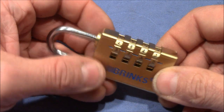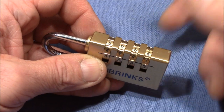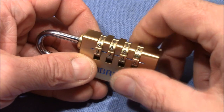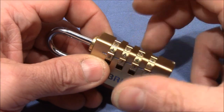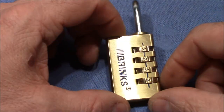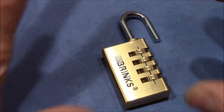When false gates are present, apply tension on the shackle, try every wheel, and the one that feels the stiffest — release tension, turn it by one number, apply tension, turn it until you feel a click, then test every wheel again. Take the one that gives the most resistance, and sooner or later the lock will open. Great lock, great fun — William, thank you so much for the excitement. Everybody else, thank you for watching, happy picking, and bye-bye!